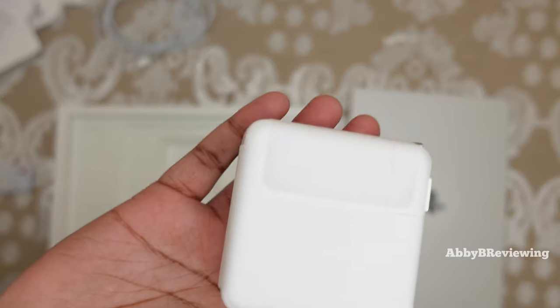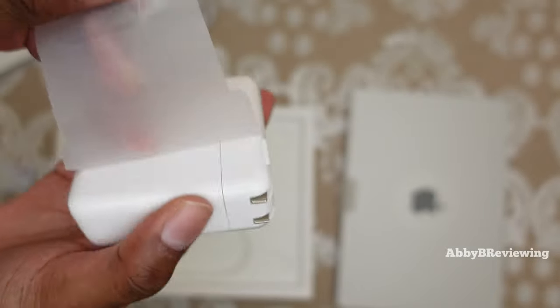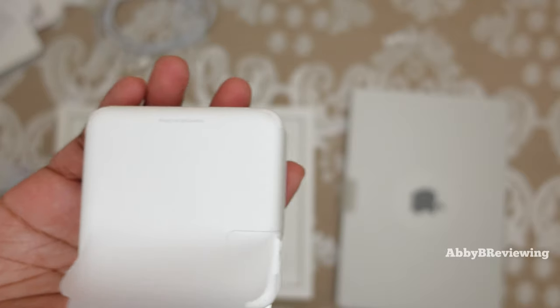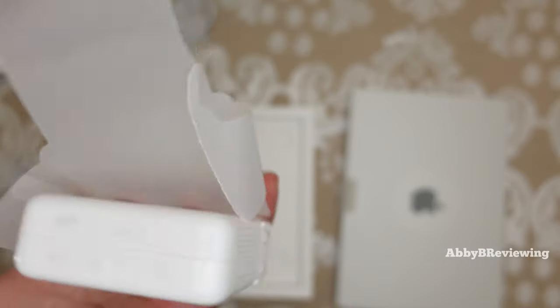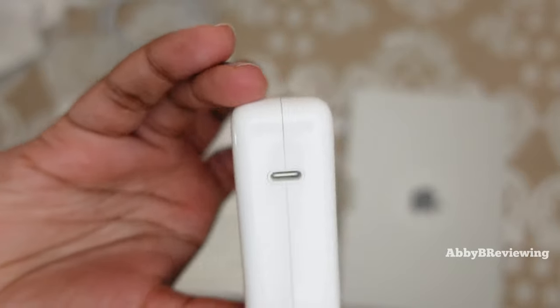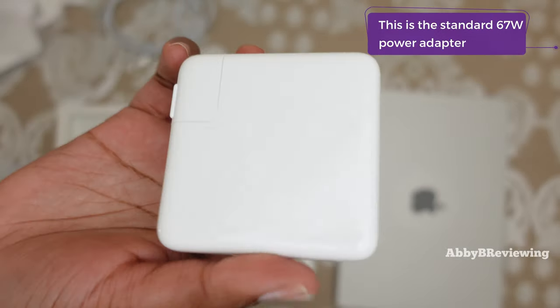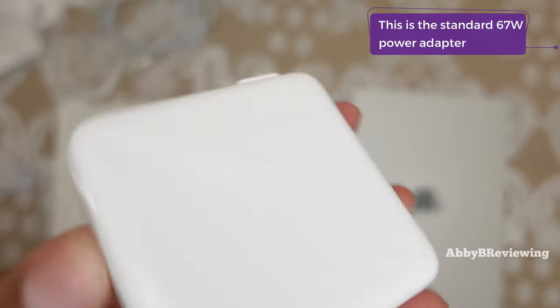Next we have a charging brick and this also looks to be new. I wasn't sure if it was going to come with new accessories, but I'm happy that it is. This looks 100% brand new — no dirt, no scratches, nothing. So it looks like the charging cable and the brick here are both brand new.